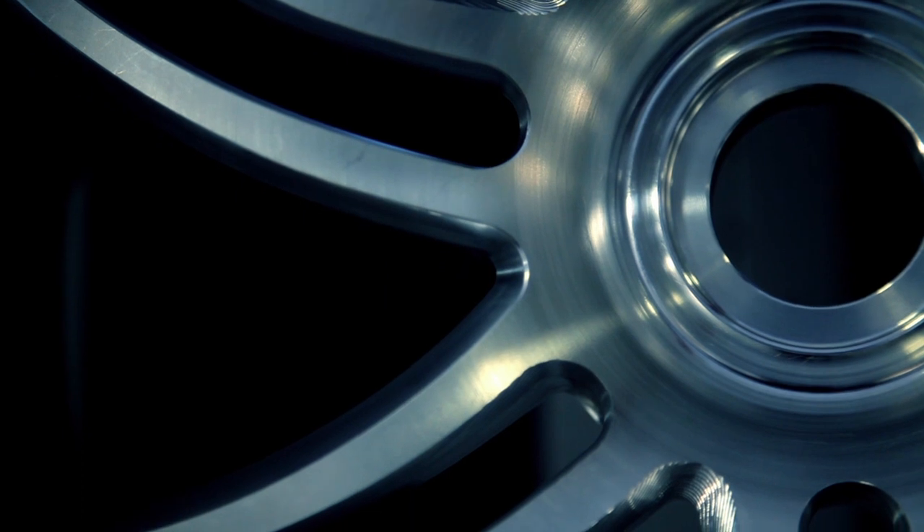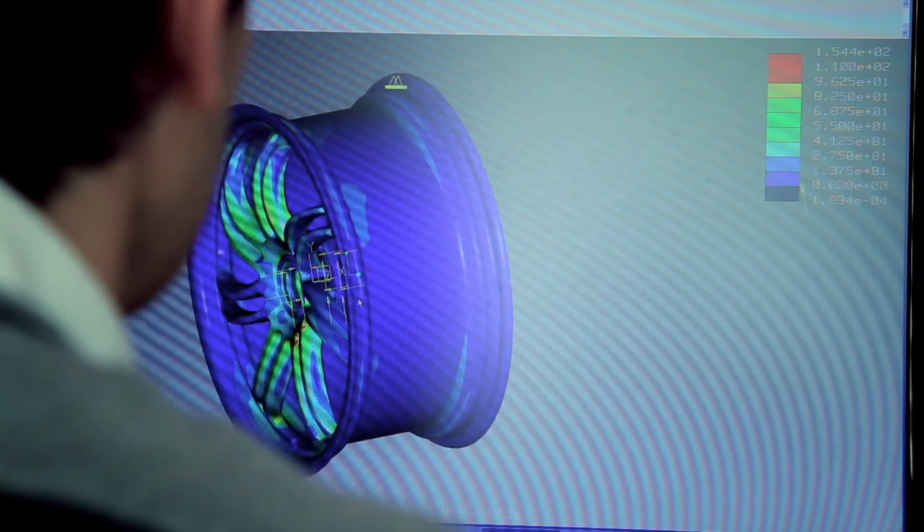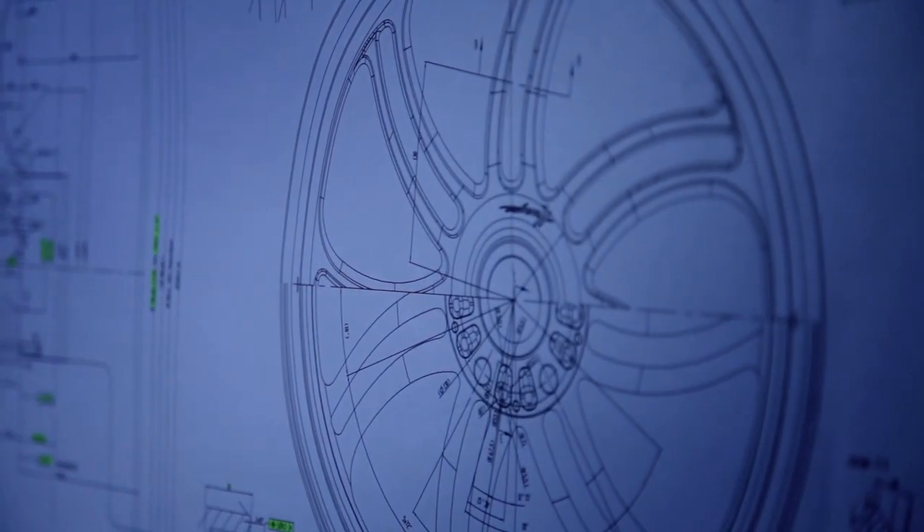The design of the wheels also has a function. They act as fan blades, extracting hot air from the wheelhouse, improving the cooling of brakes and wheel hubs.